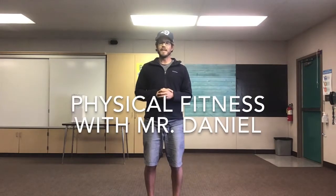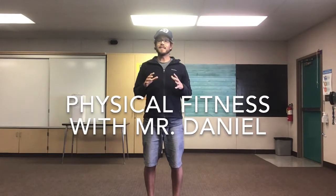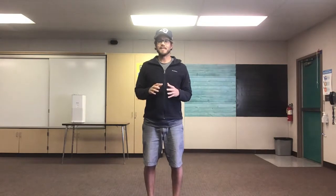Hi everyone! I hope you guys are having a fantastic Friday. Today we're gonna do some physical fitness. I've listed about 10 or 12 different activities in the lesson plan. You can look on Canvas or Google Classroom at the lesson plan, or you can just follow me here in the video.